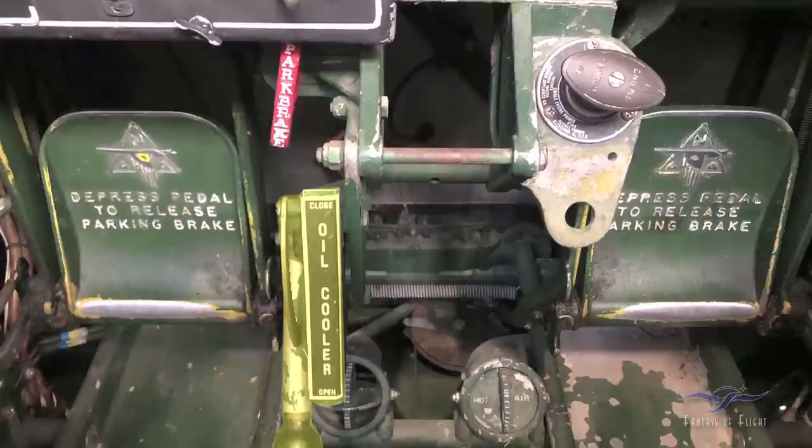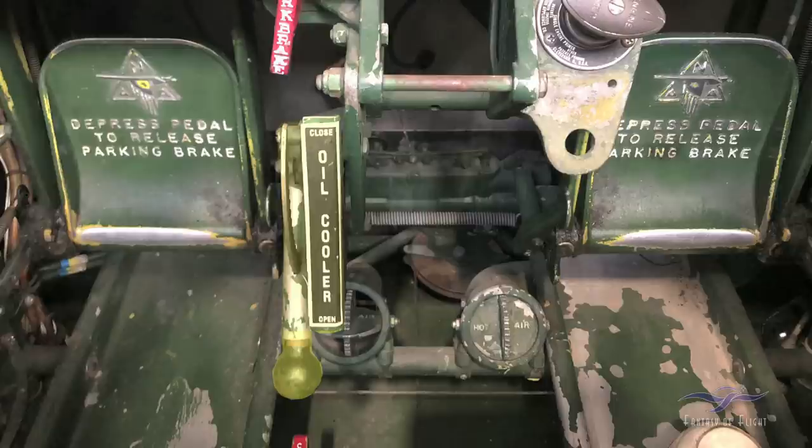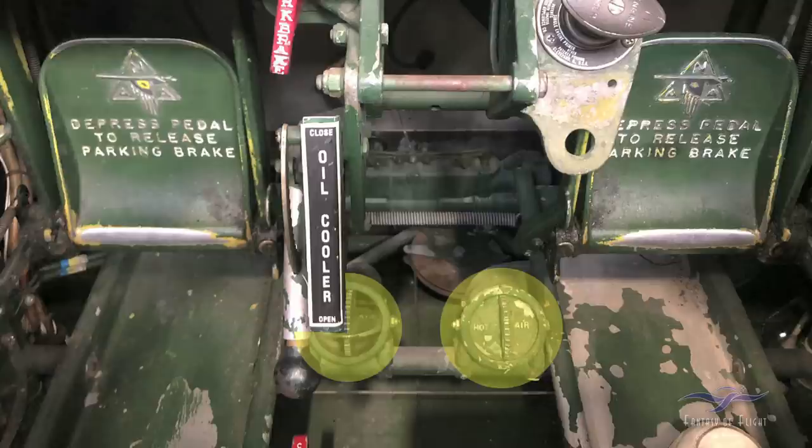Down here it says 'oil cooler.' There's a little black lever — if you push it in it disengages the detents and you can move it around to open and close some vents to the oil cooler. Around Florida we just leave it open all the time because it's so warm. If you got into a colder climate and saw the oil temperature starting to drop on the three-in-one gauge, you'd close it to maintain the oil temperature you want. At the bottom there are two vents — one says hot air and the other is cold air. In Florida, the cold air one is open so I can get some air on my face while flying.